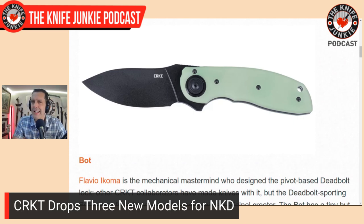They introduced that deadbolt lock with a $700 Flavio Icoma CRKT — out of the blue when people were used to paying like $30 for a CRKT. That was a couple of years back — a proof of concept knife. After that, they came out with a number of affordable knives with that lock. It's supposed to be a very strong lock, though at a certain point all locks are strong — they all fail around the handle material or around the blade. But that one seems nice and fidgety. The Bot has a 2.21-inch blade — a little one.